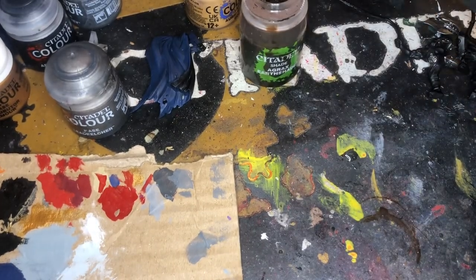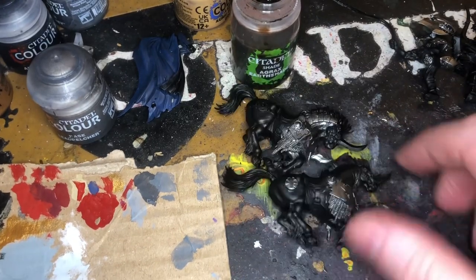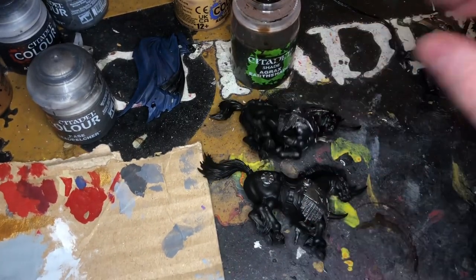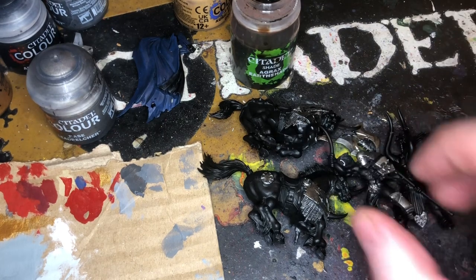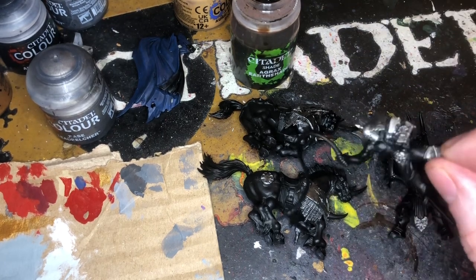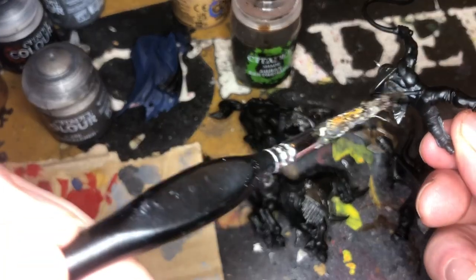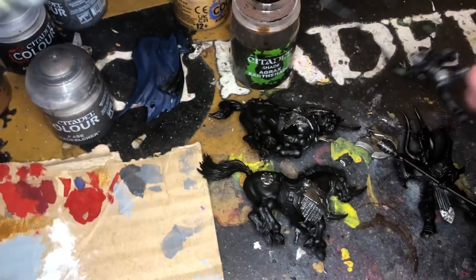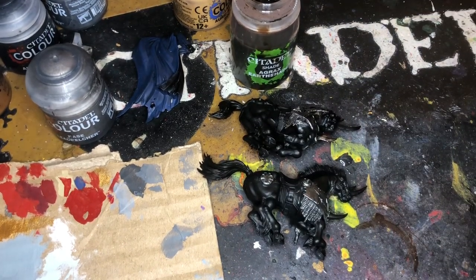Also, what I've started doing is on the horses — I've started to do silver as well, which we'll Agrax Earthshade afterwards — and gold as well, and I've started to do some on the model as well. After we've done that, I'll start doing the flesh tones and the straps. We want to start doing the silver because silver is the thing that doesn't get covered the easiest.